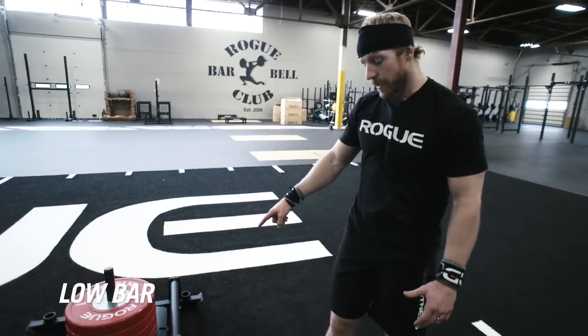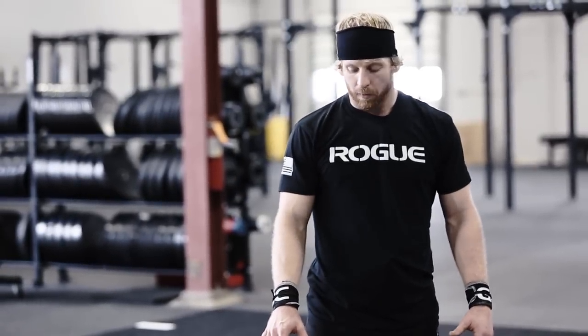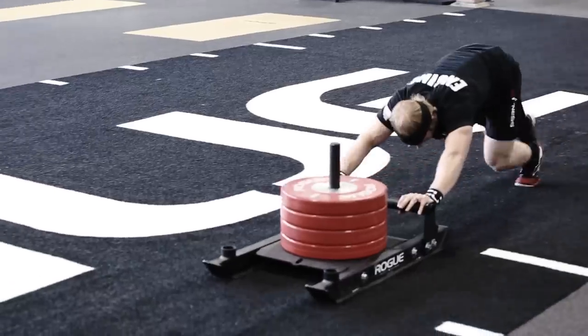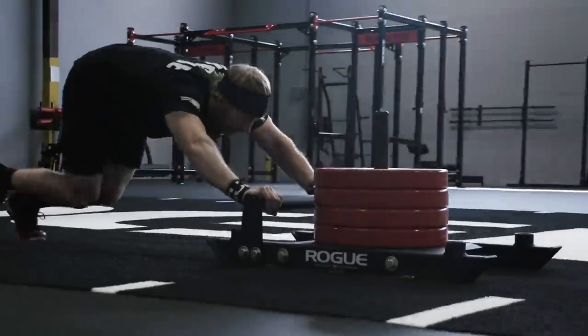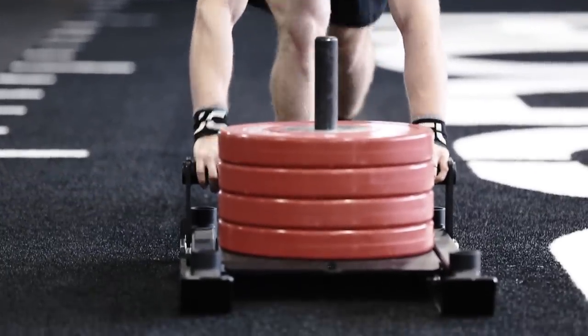The first attachment is the low bar attachment. This is probably the most difficult attachment to add on because it puts you in the most inclined, bent-over position, similar to a mountain climber, making it very difficult to breathe as you're pushing the sled.